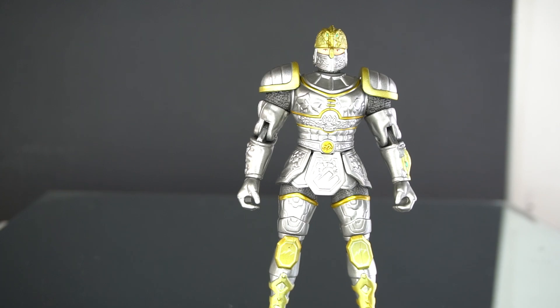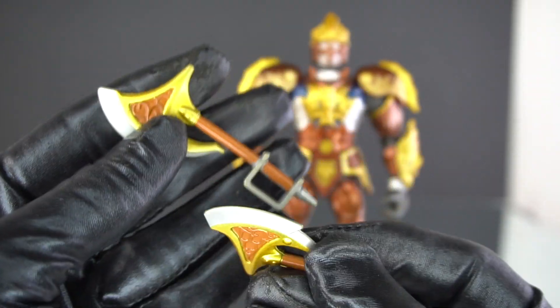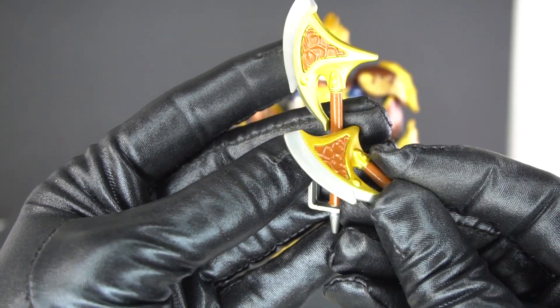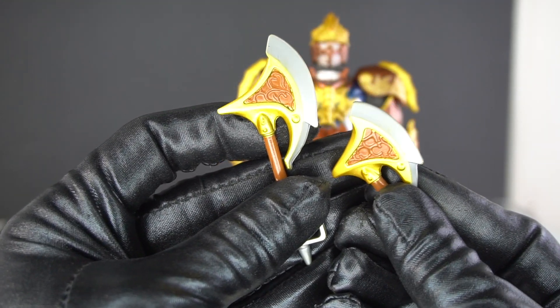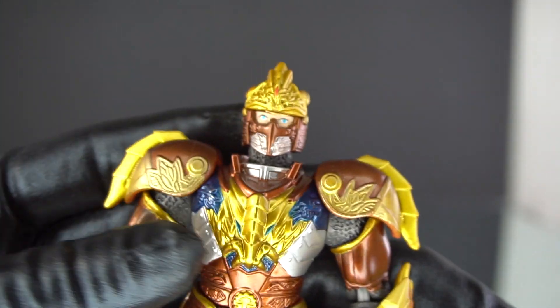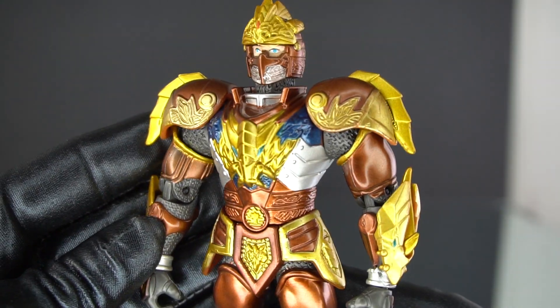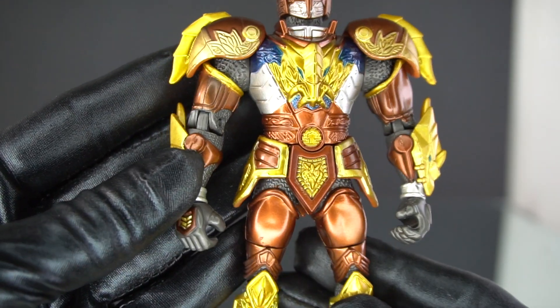Last but not least, the fifth member of the team — with the forest before him, this is Prince Garrett. Prince Garrett comes packaged with his Twin Timber Axes — here is one and here is two. All the weapons fit their elemental motifs to the tee, of course they have to.